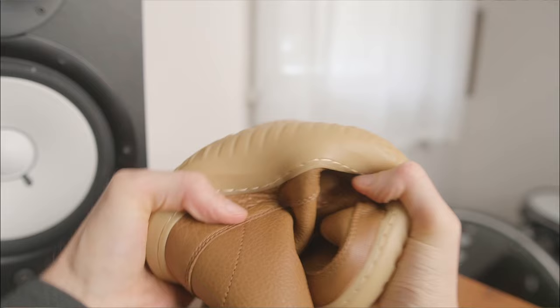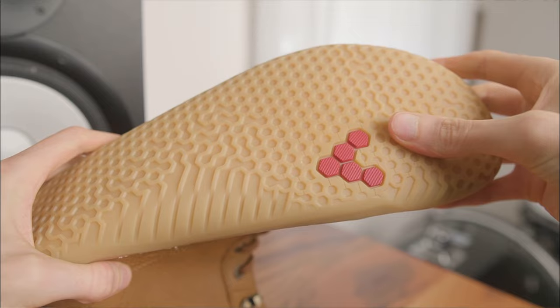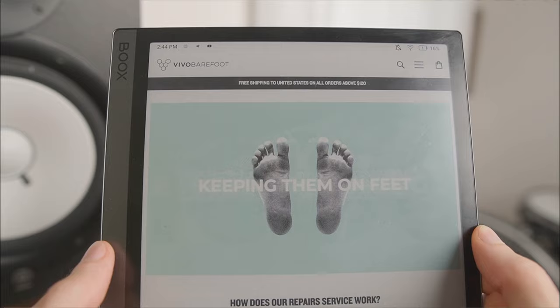Underneath, you've got a thin 3.7mm sole that's highly flexible in all directions, plus a hexagonal tread for traction on roads and light trails, which can easily be replaced through ReVivo after it wears out.